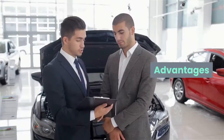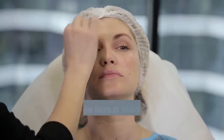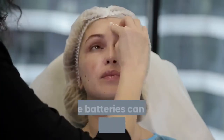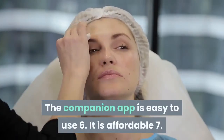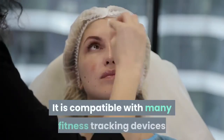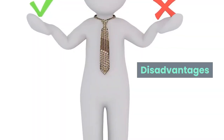Advantages of the Hydrate Spark: one, it is available in many colors; two, the bottle has a silicone grip which makes it sturdy; three, the batteries can be removed and recharged; four, the bottle reminds you to drink by lighting up; five, the companion app is easy to use; six, it is affordable; and seven, it is compatible with many fitness tracking devices.